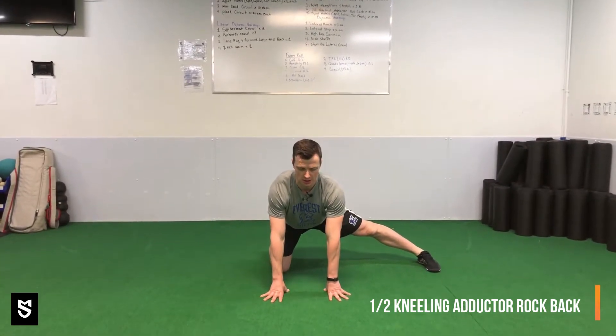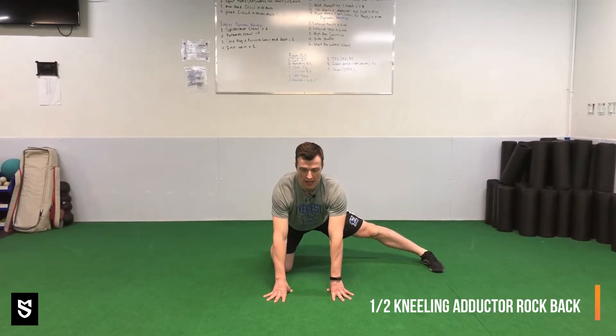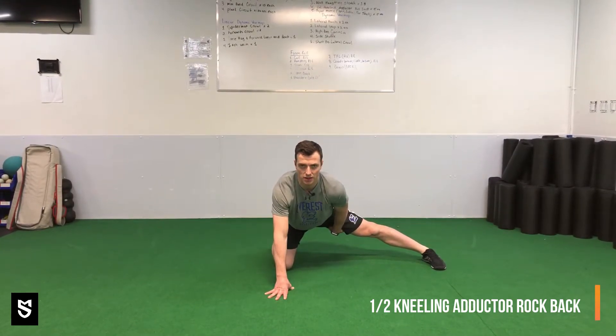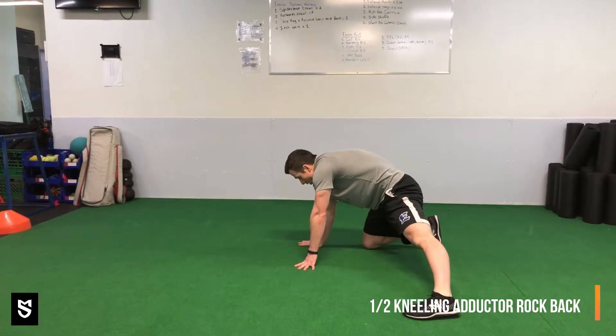When we rock back, we're going to stay nice and tall — push back and rock. As I push back, that's where I'm going to create more of a stretch in that adductor, that groin. We want to make sure that we're not rounding as we push back.